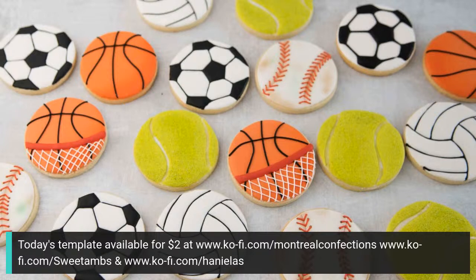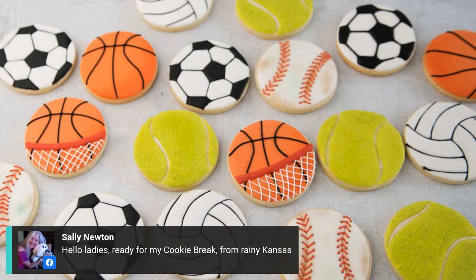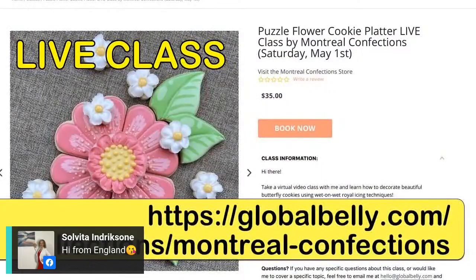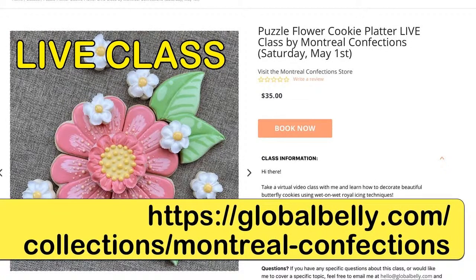Anne kept her price a little higher because it's five templates, but is thinking of lowering it to $5 for 24 hours — it's still at eight right now. Those tennis ball cookies are so cool, I love the texture. I have a live class coming up. If anybody's interested to come hang out, we can decorate cookies and have a visit. Live class on May 1st, just in time for Mother's Day.